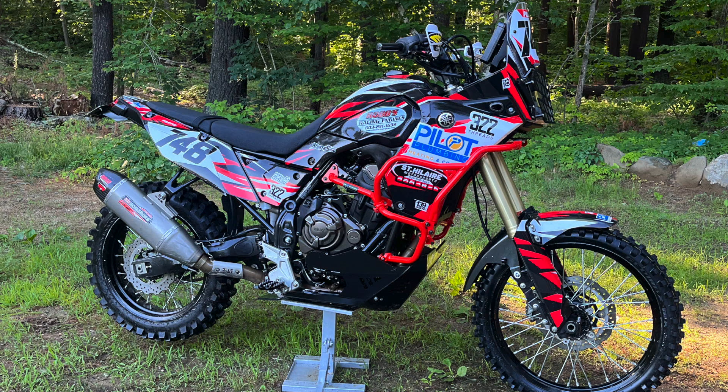I don't know when Bruce is getting there but I'll be there early Friday setting up the pit and everything, and we'll be there till Sunday. That's going to be cool — it's in Odessa, New York. He's doing it on a Yamaha Ténéré which is pretty wild, and we'll see if he can last 24 hours.